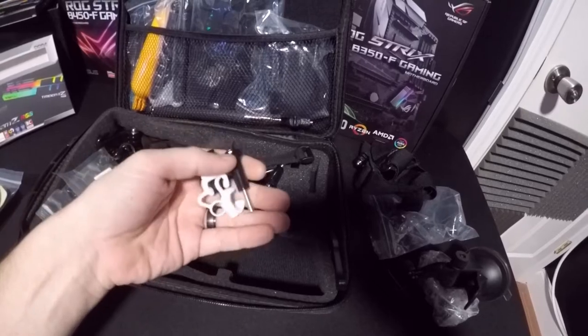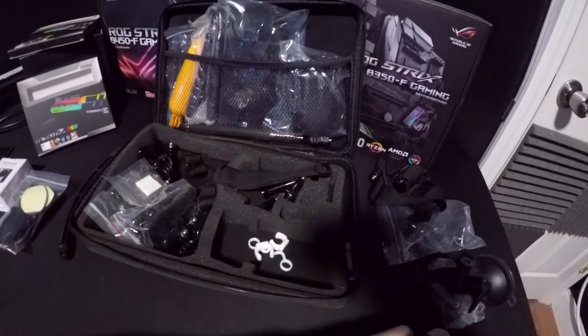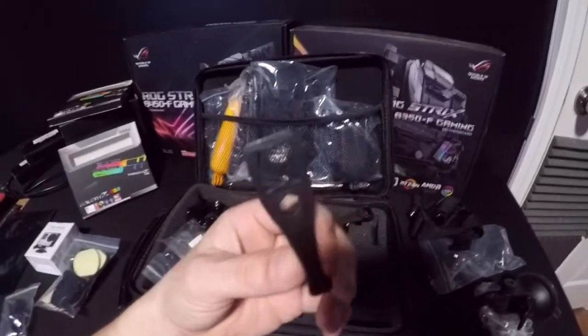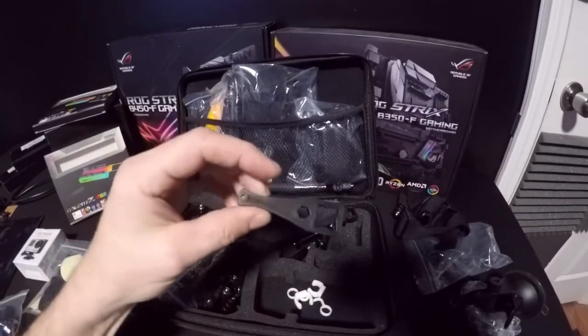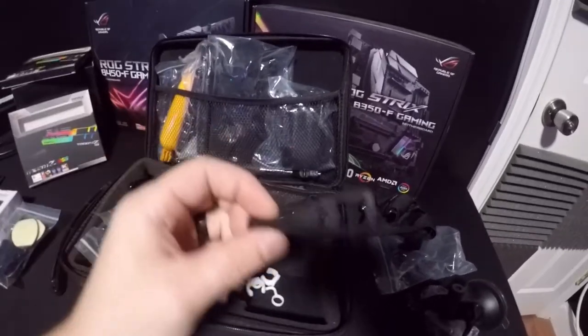What else is in here? Those are screws for it. Oh, check that out — it comes with a little tool so you can use it to get some lever action going. That's kind of cool.